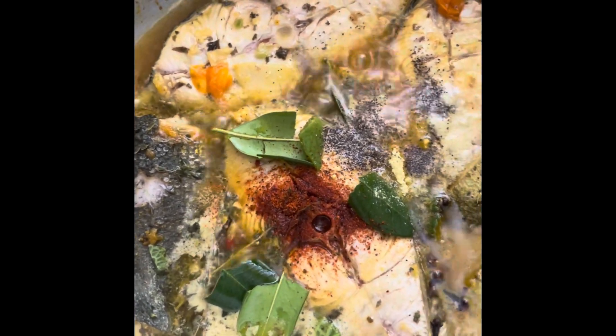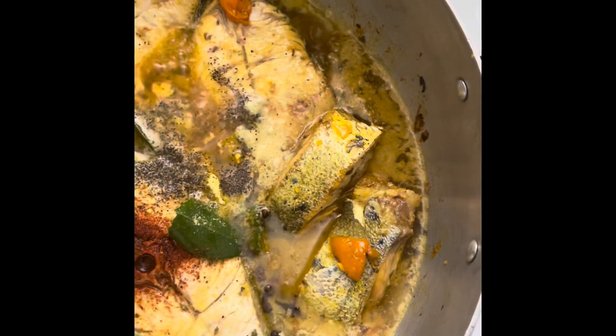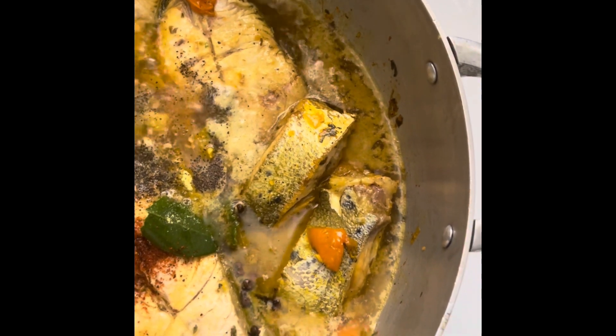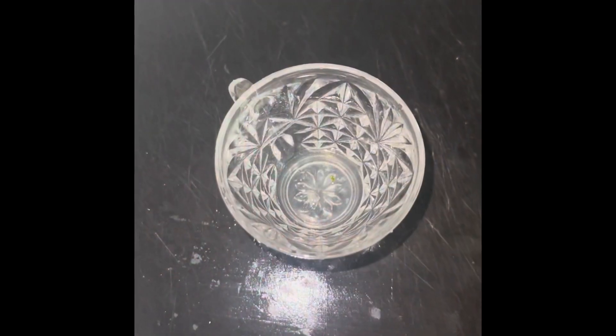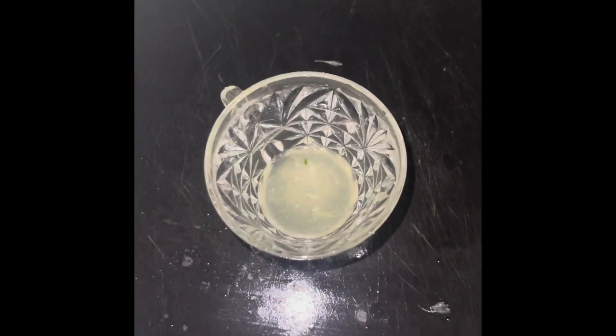Okay, just let everything boil and I'll taste it to see how much salt and flavor it has, because I already seasoned the fish with all of my seasonings like my sazon, black pepper, and adobo. These things have salt, so that's why I'm not going to add too much salt, guys. I'm just going to squeeze half a lime and add some oil to it to make it like a vinaigrette.